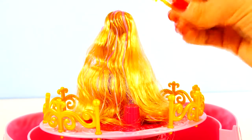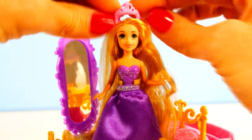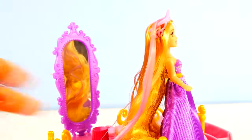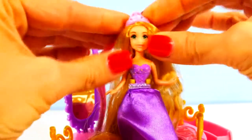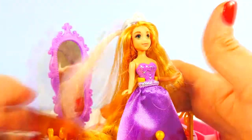Now while Rapunzel is admiring herself in the mirror we can comb her hair a little bit. And now that her hair is combed we can add one of the tiaras that has the hair extension. This one has the pink extension. And here she is with the white extension. And now here's Rapunzel with the pink extension again. And we can change that to purple.